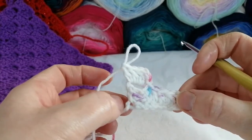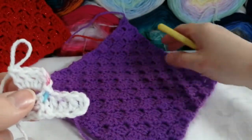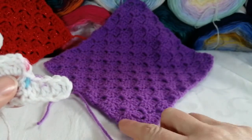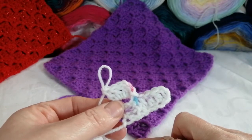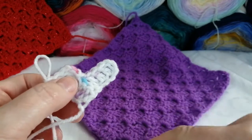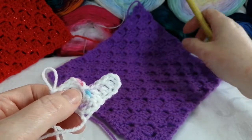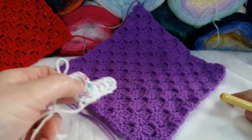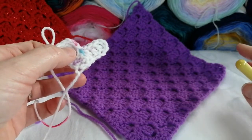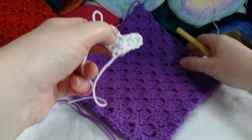So now you should have something like this — we are working this part here at the moment. Your corner-to-corner literally means from this corner to this corner up here. You're going to be increasing width-ways and increasing length-ways until you get it to the size you want. Then you have to decrease, and you'll meet in the corner up at the top.